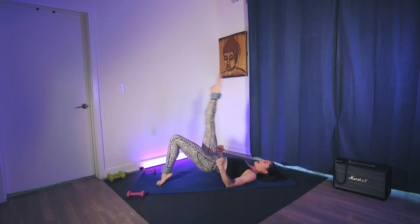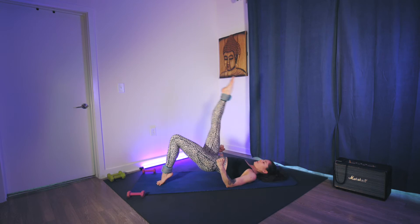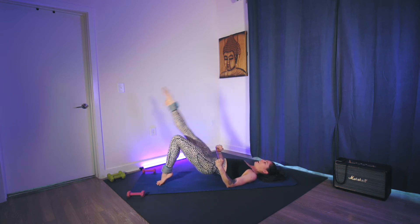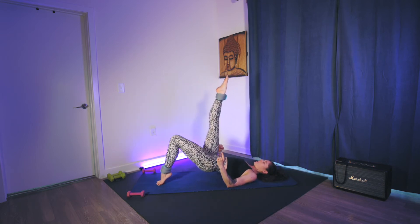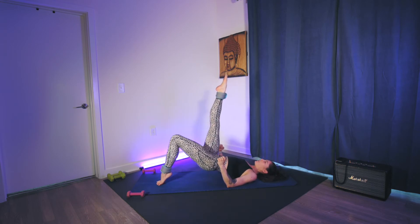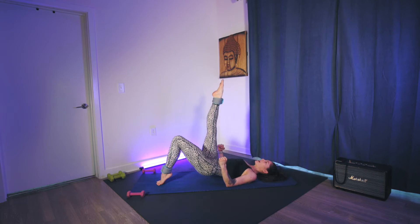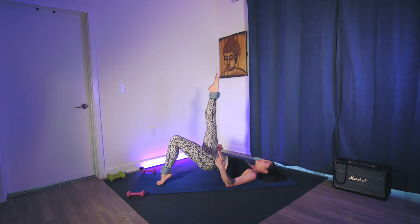For ten, nine, eight, seven — big movement, lengthen the leg, anchor the hips. Five, four, three, two, last one. Hips up and hold — tiny little pulse, down and up. Press through the foot, can be flat or ball of the foot. You're squeezing and engaging the left side — hamstrings, glutes. For ten, nine — toes up — eight, seven, six, five, core tight, four, three, two. Drop your hips, keep the right leg where it is.